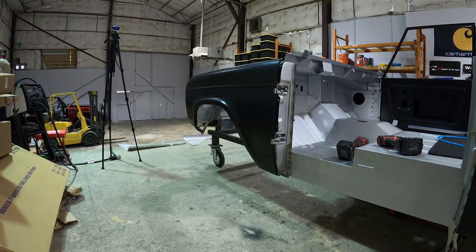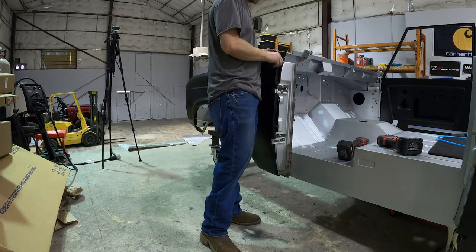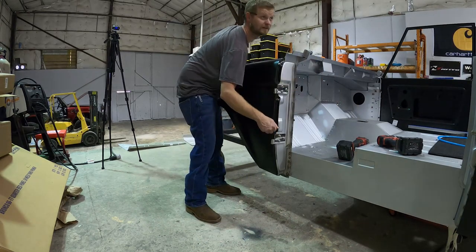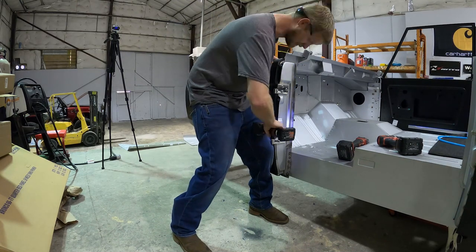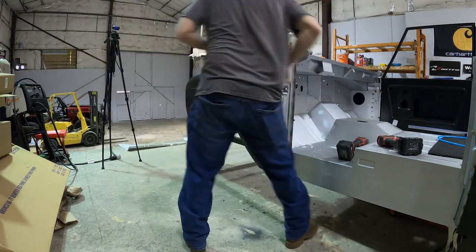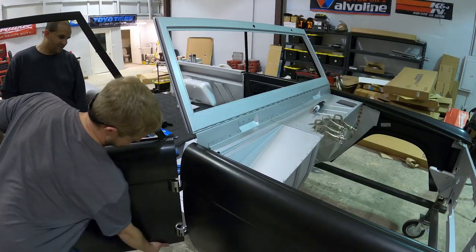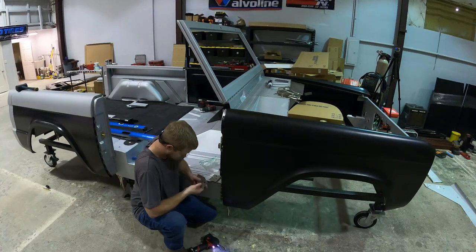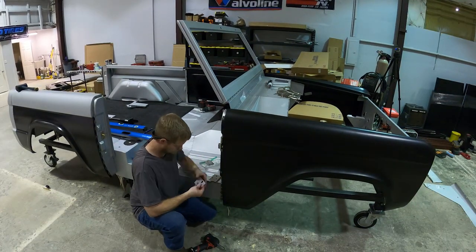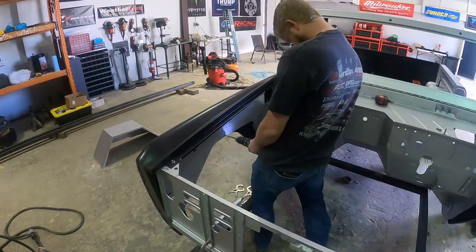Chris is going to get the front fender installed — there are three bolts that run right there into that A-pillar front door post. A lot of massaging goes into this stuff to make it all square, but everything went together pretty smooth. Chris is actually going to get some shims run into the bottom door hinge right there just to adjust the body line front and back.